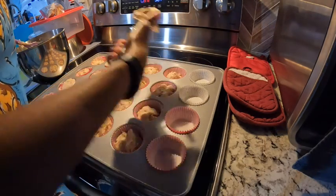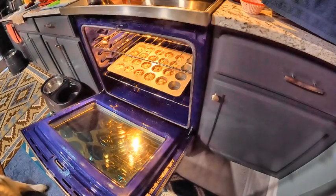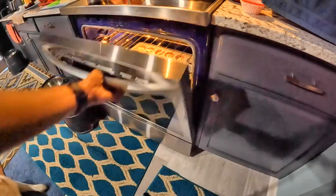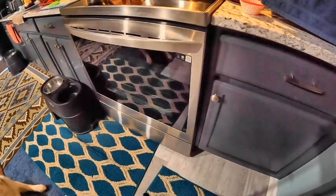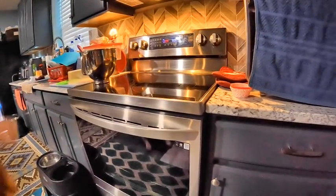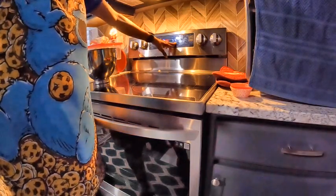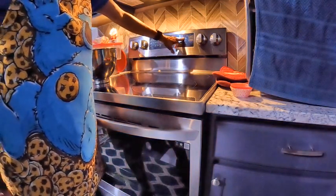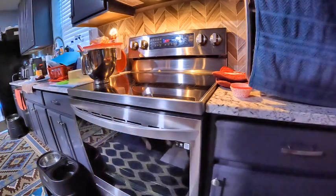I won't be using those last four spots. They are in the oven, so I'm going to go ahead and shut it. I'm going to set it for 15 minutes, and then I will check for doneness, because again, the instructions said 15 to 20 minutes. I'll be back once they're done.